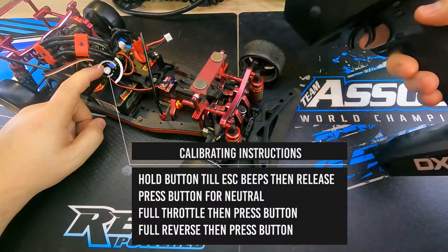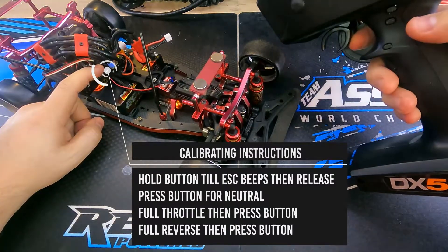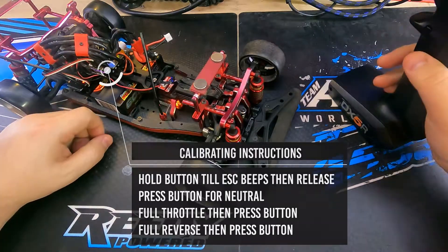Then we will pull full throttle on the controller and press the button again. Then full reverse and press the button a final time. Now the system is calibrated and is ready to be used.